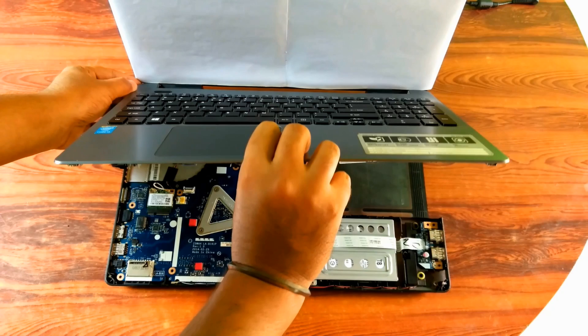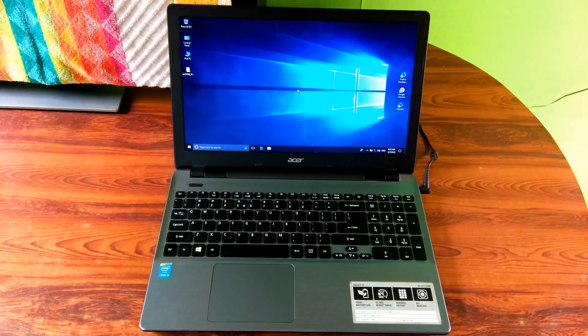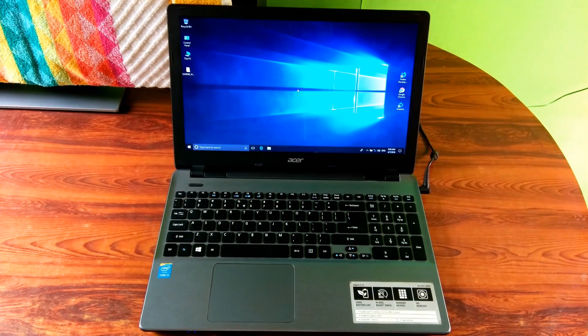Hey guys, this is Shuman from ASA Technical. Today I am going to show you how to disassemble a laptop, and I am going to guide you how to change or upgrade the laptop's memory or RAM, HDD, internal Wi-Fi card, and how to clean your laptop's inside, cooling fan. Also, this video will help you with changing or replacing your laptop's DVD optical drive.